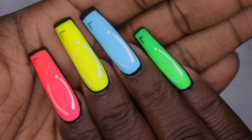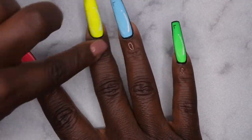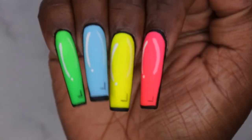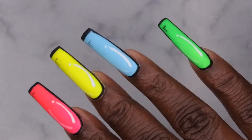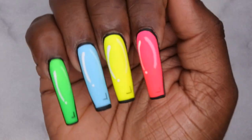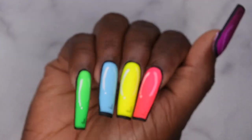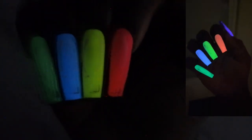I'm going to slap some cuticle oil on these cuticles and we're going to get into the finished look! Ain't she cute though — oh my gosh! I absolutely love how this turned out. It really looks animated, like it's 3D, like it's coming at you. Let me know how I did — and which color is your favorite! And let's not forget what else this set can do — yes, she glows in the dark! I'll insert a video of what it looks like glowing in the dark.